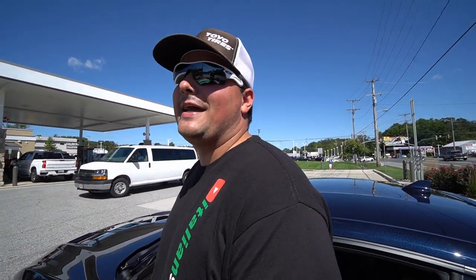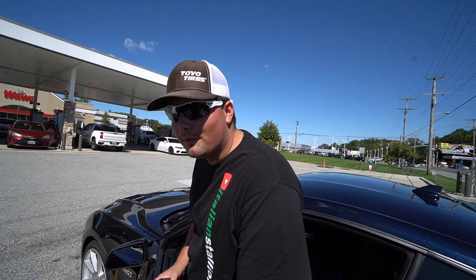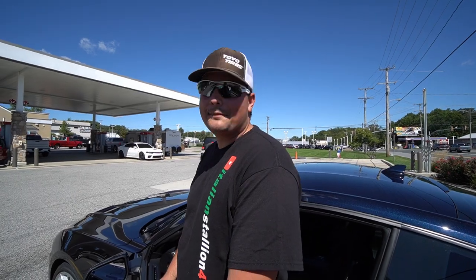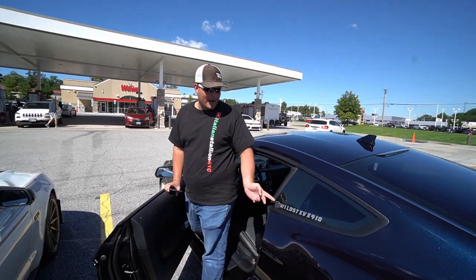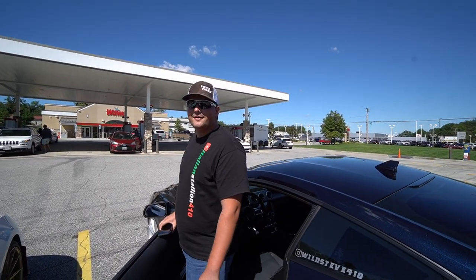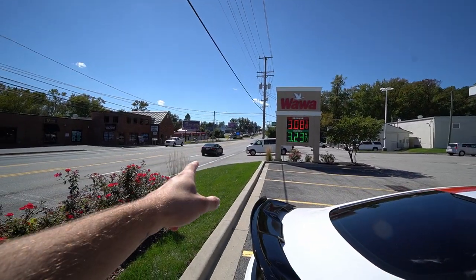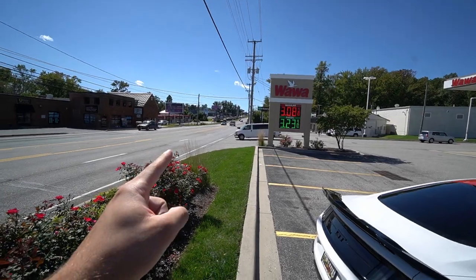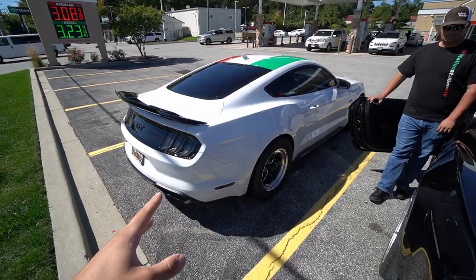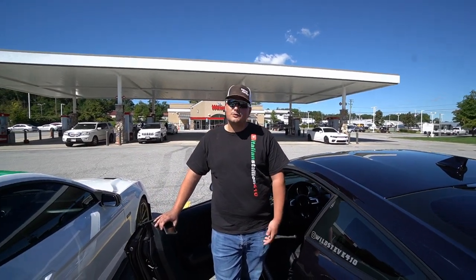I had a guy in a 392 Challenger pull up alongside me yesterday and try to race me. Steve says everyone always tries to race him too. We notice a Ford dealer nearby and I point out a Gen 3 Mustang on the lot. Hear me out — I could afford two Gen 3s instead of one GT500, which actually makes more sense: double the content, double the race cars.